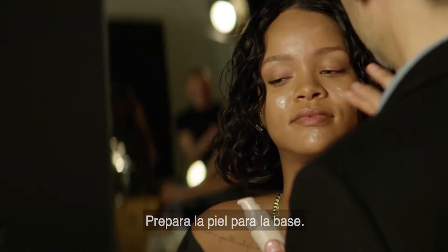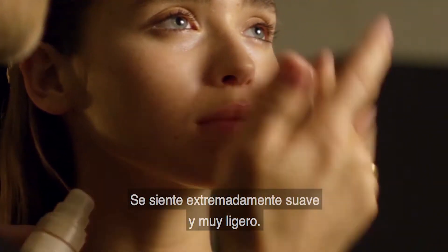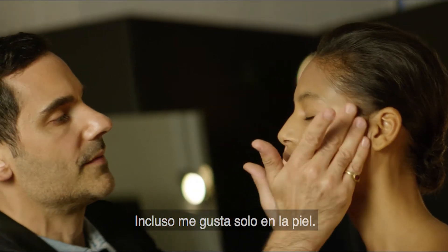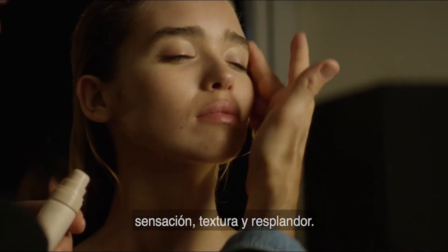It's preparing your skin for the foundation. It doesn't feel silicone-y — it just feels super smooth and very light. You can apply it with a finger or with a brush. I even like it alone on the skin. It just gives your skin this beautiful feeling, texture, and glow.